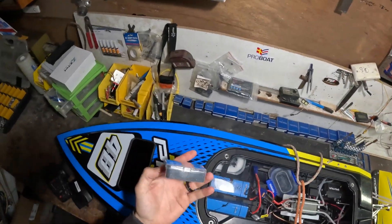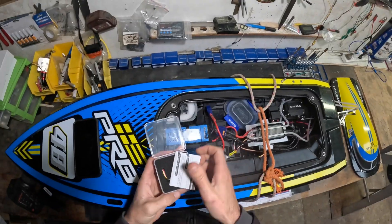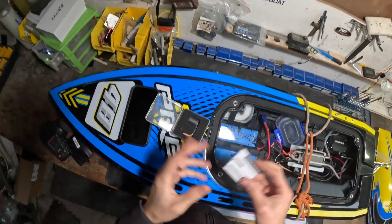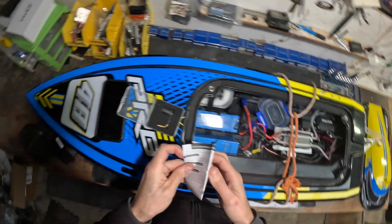I'm just going to do a little video of my first time using one of these telemetry modules for the ZTW ESCs. I've never had one before, and I'm very confident saying Joe's never had one before either, considering he doesn't have a smartphone and doesn't like using them.